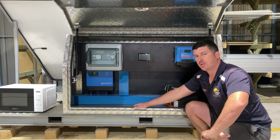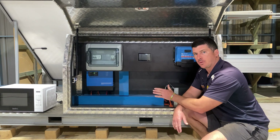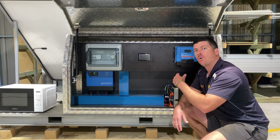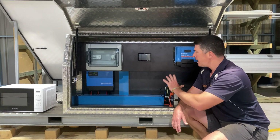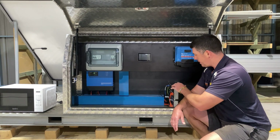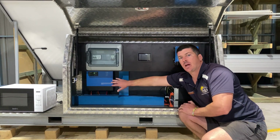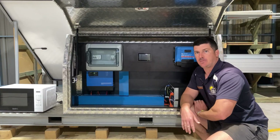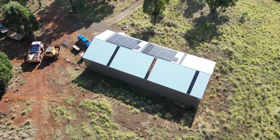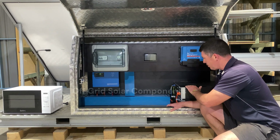With me today I've brought my trusty mobile skid option. Now this is definitely on the smaller side of off-grid solar systems, but it's super basic and it's just going to give you a great understanding. Whether it was one of our cabinet builds or a custom build job, the componentry would stay the same — what you'd see is an increase in scale, meaning more battery storage, a larger charge controller, a larger inverter charger, and a larger PV array, meaning the solar.